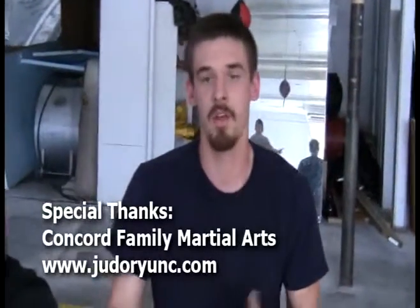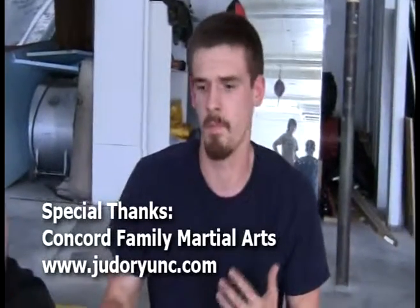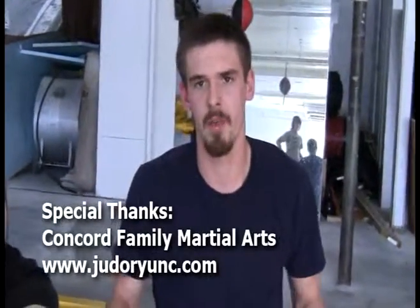Knee bar on a half guard — it's a pretty high percentage. Probably not going to hit it on a brown belt or black belt, most purple belts. But blue belt, white belt, tournaments, when things are in a scramble really hard, you can see that coming. So it's going to do you a lot of good favors and be beneficial to your game.